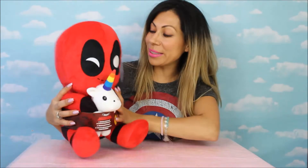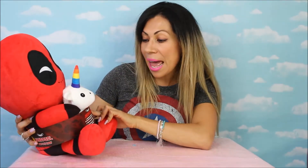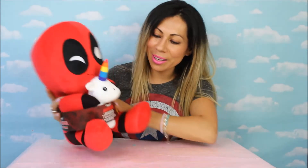Hi everyone, welcome to Somali Toys and Auntie Glow! I'm super excited today because I'm gonna open — it's already open — Deadpool Try Me, it's Huggable! Oh my god, this is so cool, from Marvel and from Kid Robot. Yay, we're super excited! I love the color red with black. Wait a minute — and this is a unicorn!